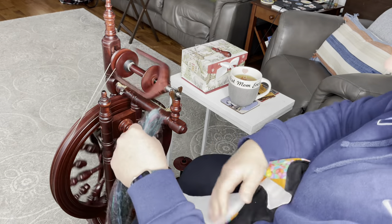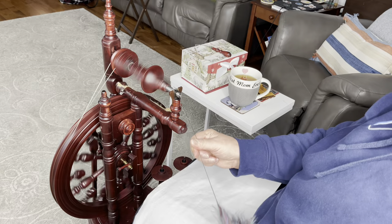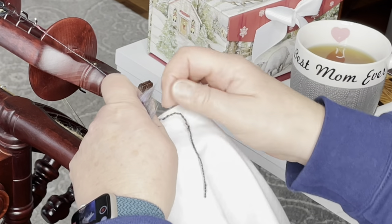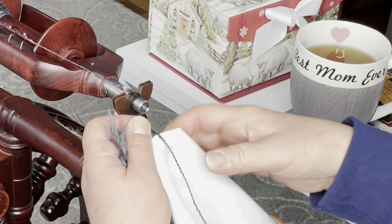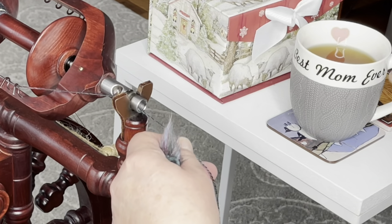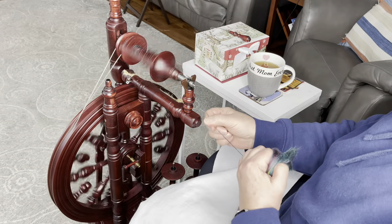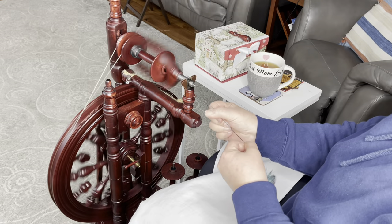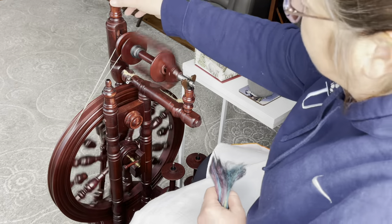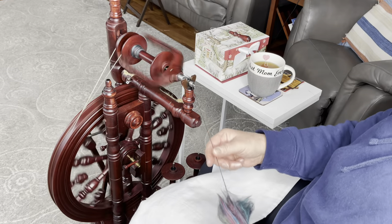I have this black blanket here to show you — you can see it against my poorly chosen black leggings. With more twist on the single, it's compressed a little more. When I measure the WPI now, we are right at 11. If you find you're getting too much twist for the speed you're traveling, you can increase the uptake on your wheel. This is a double drive wheel, and I just turn this to increase the draw onto the bobbin. When I do that, it draws the yarn on quicker so it doesn't have as much time to accumulate twist.